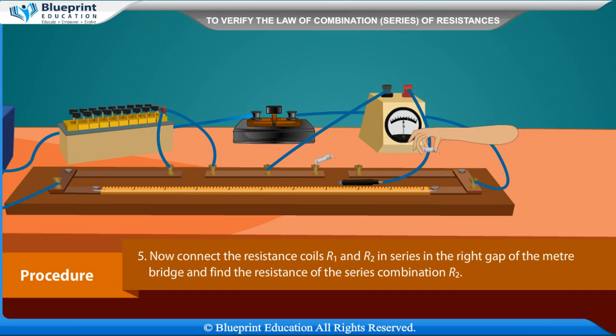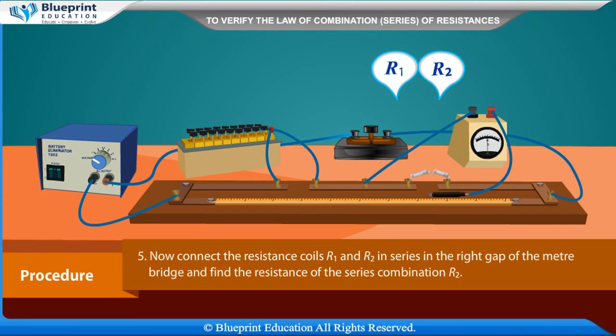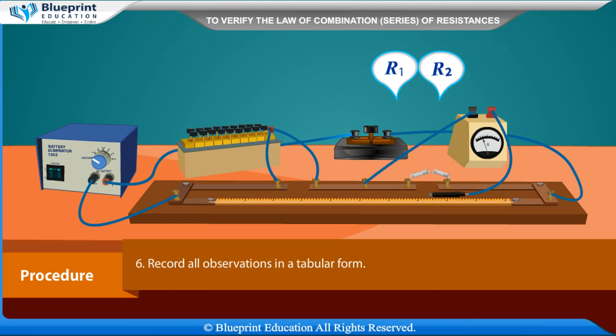Now connect the resistance coils R1 and R2 in series in the right gap of the meter bridge and find the resistance of the series combination RS. Record all observations in a tabular form.